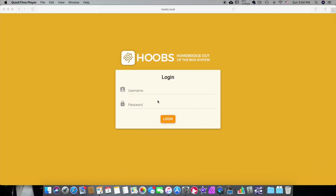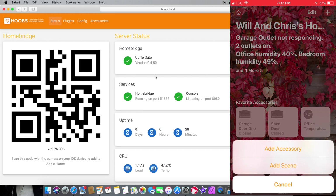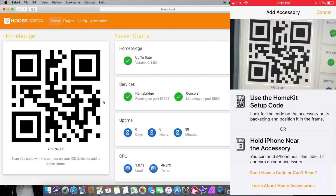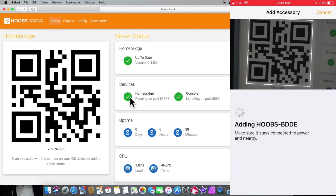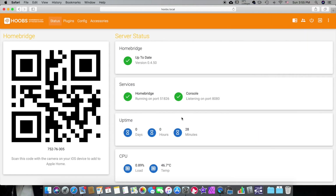Here we are when we first log in. The login is admin, admin. What you're going to do from here is take your iPhone in HomeKit and scan the QR code shown on screen. Or you can manually type in the number shown below it. Then it'll add onto your phone through HomeKit.